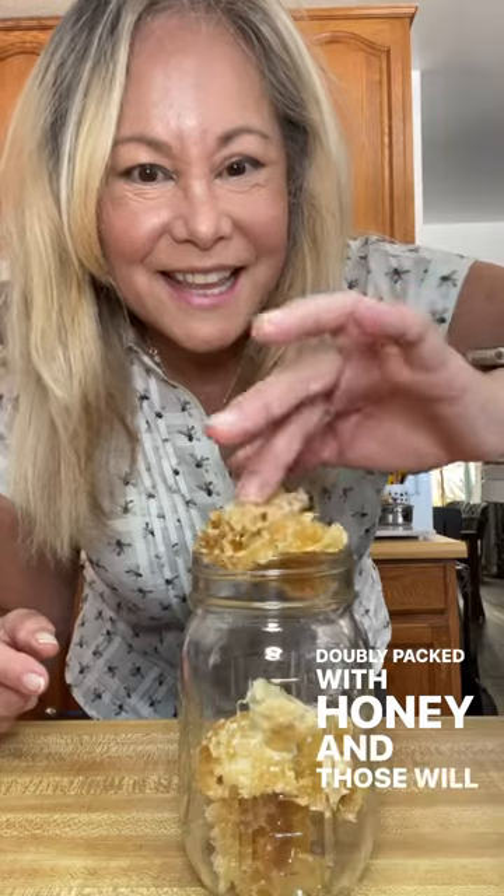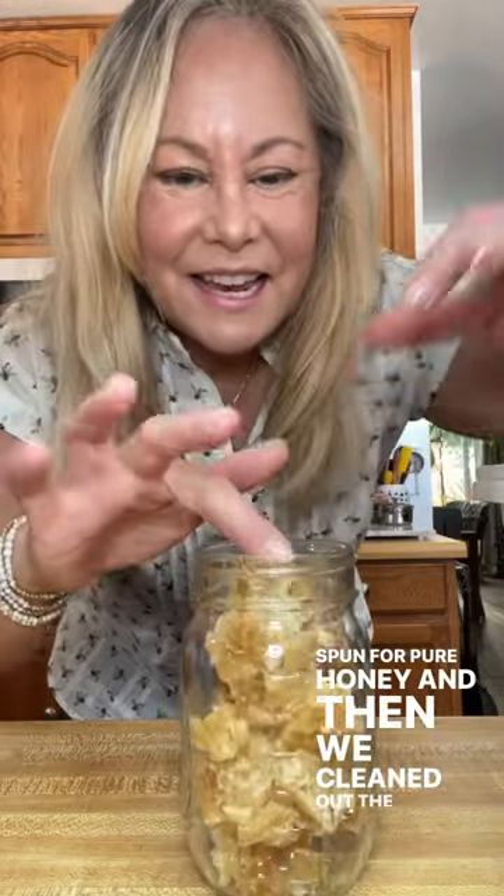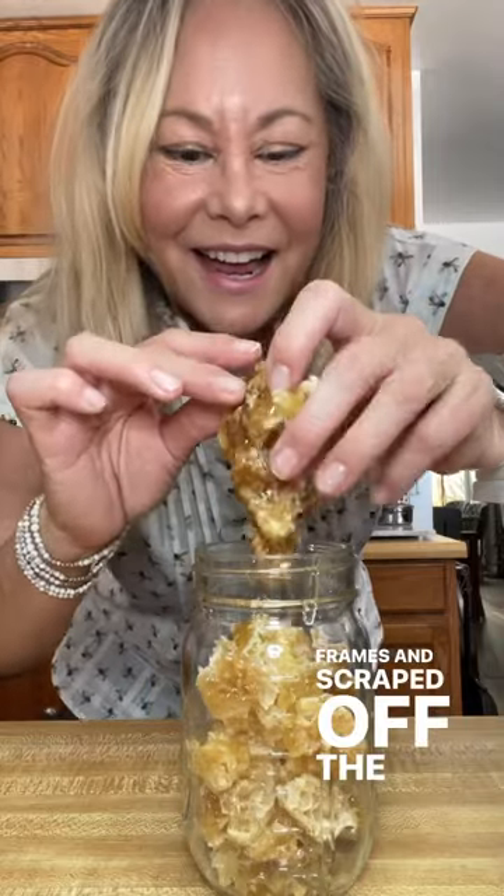It has a flavor all of its own — I'm chewing wax today. We were able to get a couple of frames that were doubly packed with honey, and those will be taken out to be spun for pure honey. Then we cleaned out the rest of the frames and scraped off the edges.